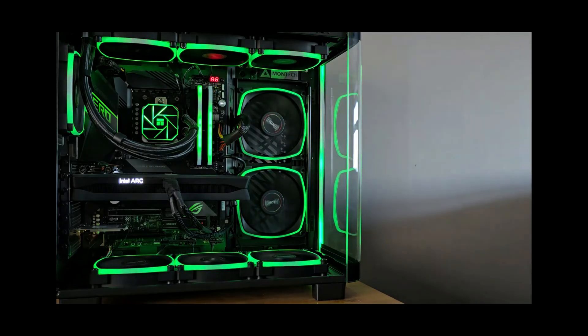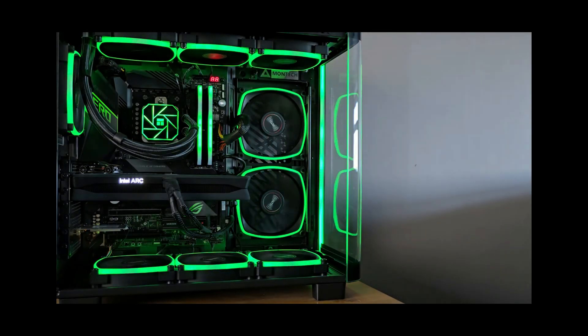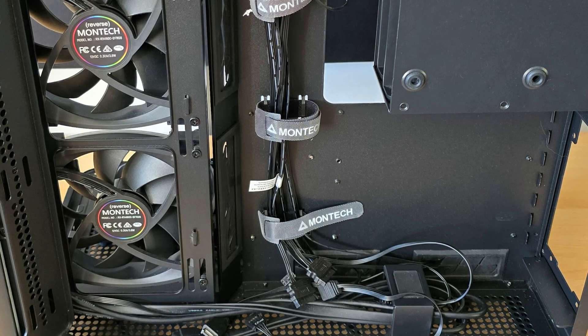You're wondering how to configure the ARGB lighting — well, let me tell you, it's super easy. First, you'll need to make sure that all the cables are connected from the ARGB fan hub. These are behind the right side panel looking from the front of the case.